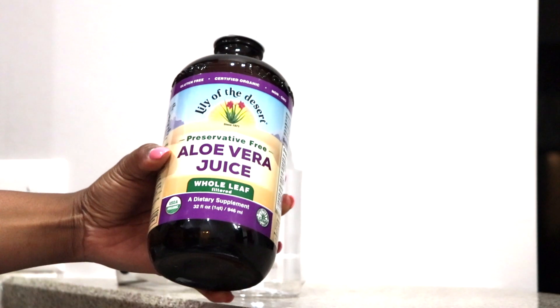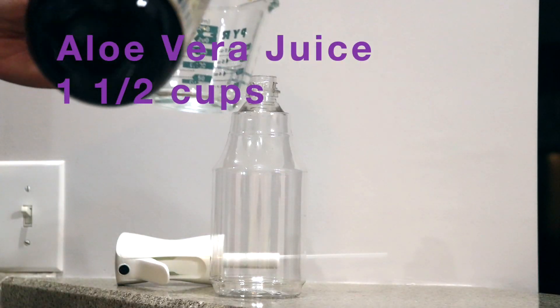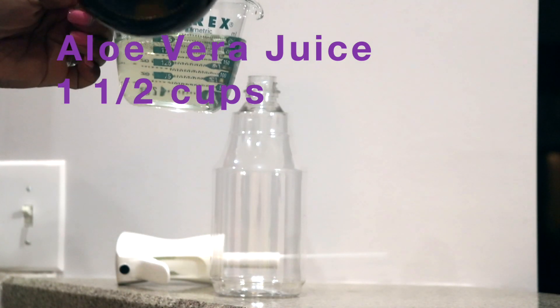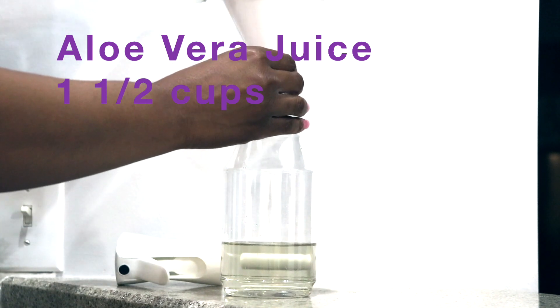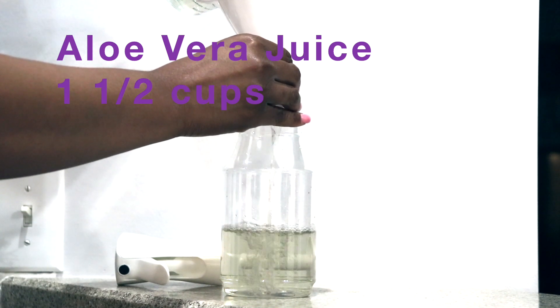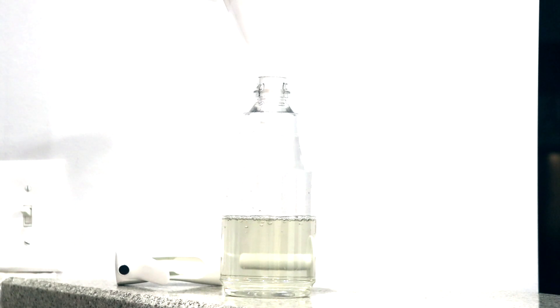First up, aloe vera juice. We're going to use about a cup and a half. I'll have all these items linked down in the description box, so you can see where I got them from. I forgot to tell you that you may need a funnel if you make a mess like I do sometimes, but if not, you'll be fine — just pour slowly. Get it all in there.